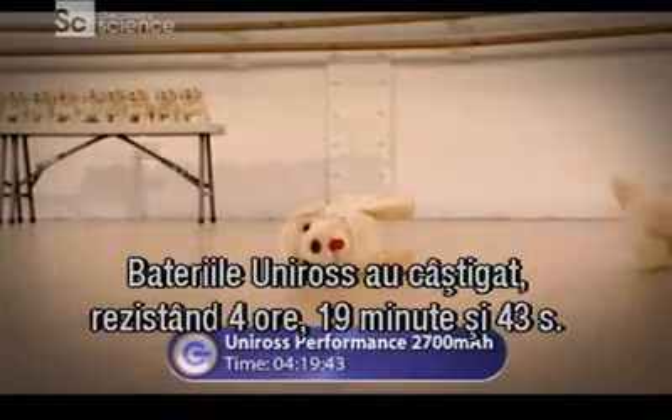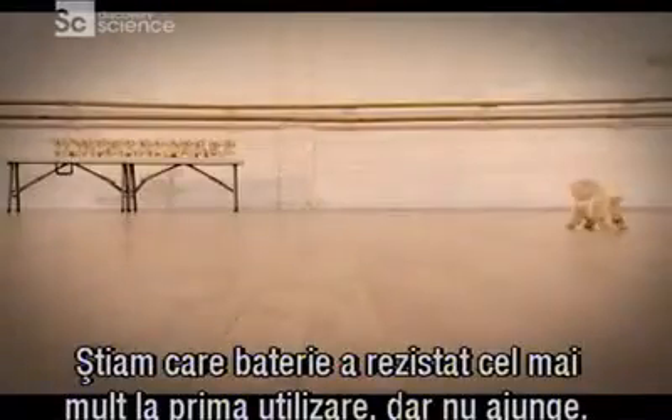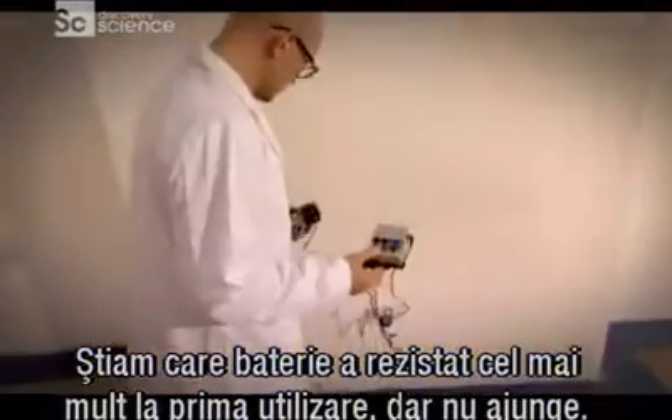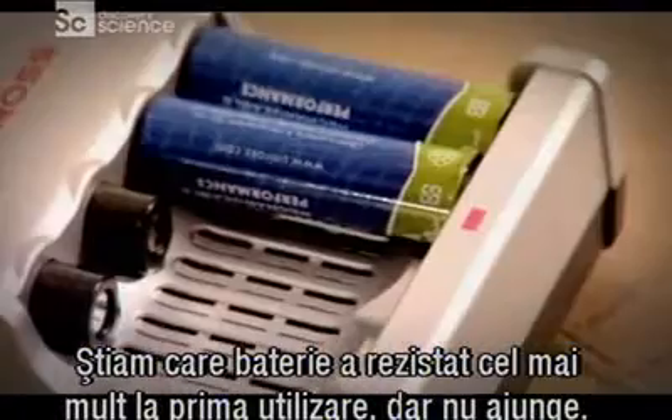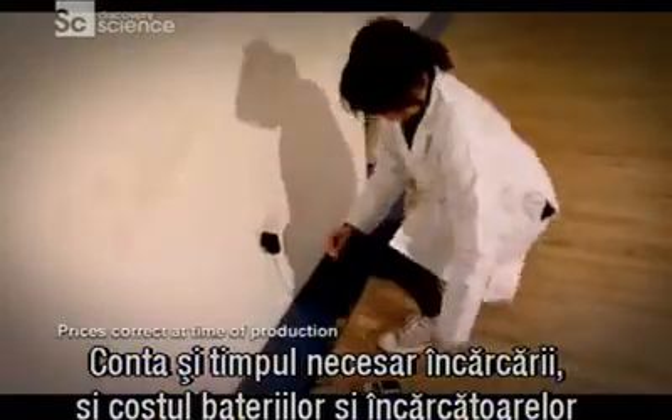With the Uniros winning out, lasting a formidable four hours, 90 minutes and 43 seconds. So we now knew which lasted the longest on first use, but with the chargeables that's not the whole story. We had to factor in recharge time and the costs for the batteries and chargers before coming up with our top five.